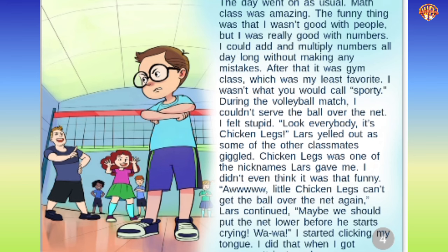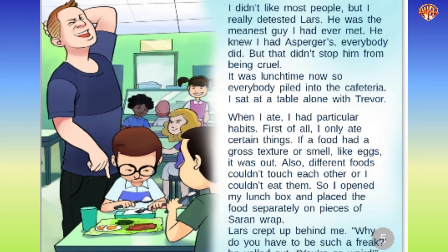The funny thing was that I wasn't good with people, but I was really good with numbers. I could add and multiply numbers all day long without making any mistakes. After that, it was gym class, which was my least favorite. I wasn't what you would call sporty. During the volleyball match, I couldn't serve the ball over the net. I felt stupid. 'Look everybody, it's chicken legs,' Lars yelled out, as some of the other classmates giggled. 'Aw, little chicken legs can't get the ball over the net again. Maybe we should put the net lower before he starts crying. Wah wah.' I started clicking my tongue — I did that when I got nervous. I really detested Lars. He was the meanest guy I had ever met. He knew I had Asperger's. Everybody did. But that didn't stop him from being cruel.